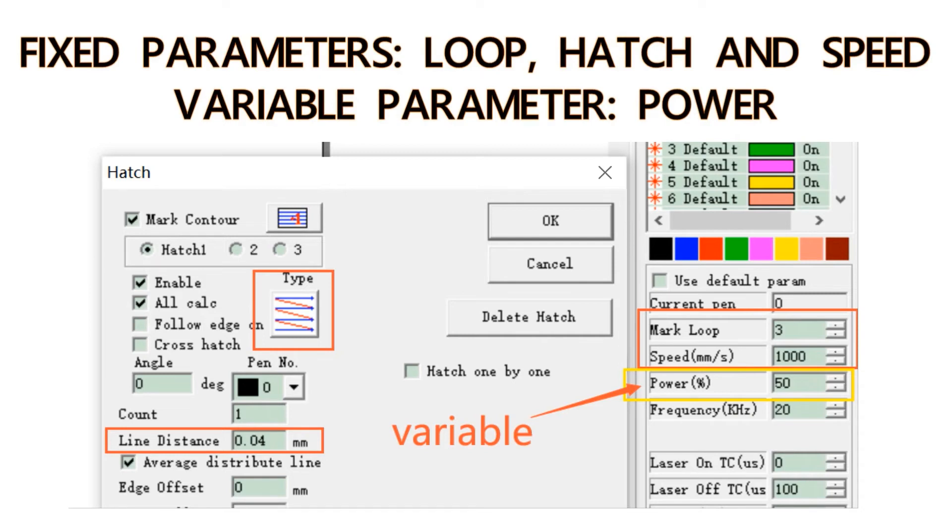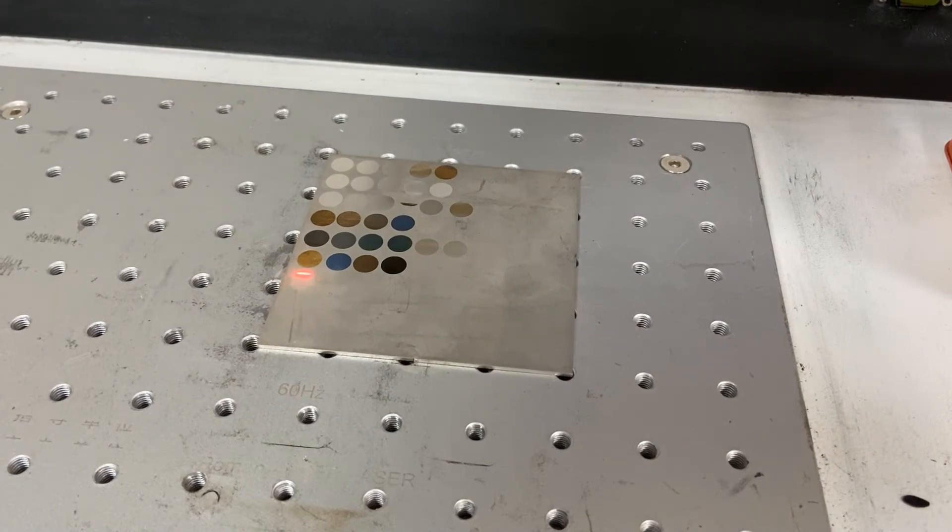We'll keep the loop hatch and speed still at 3.04 and 1000, and make the power range from 5 to 100.